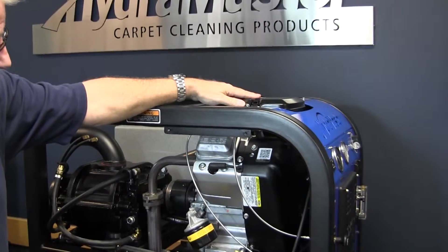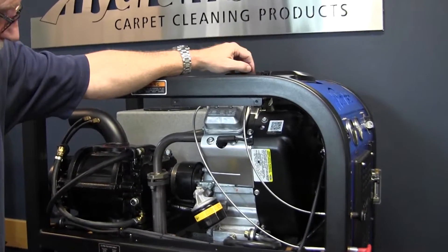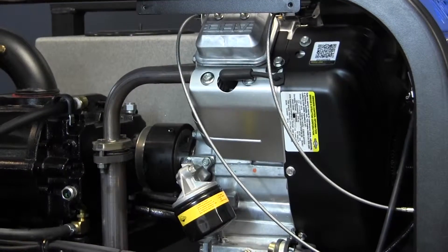We have our air filter up here, very easy to get to. Keep that clean — the engine needs to breathe properly for it to run properly, so let's keep a close eye on that.